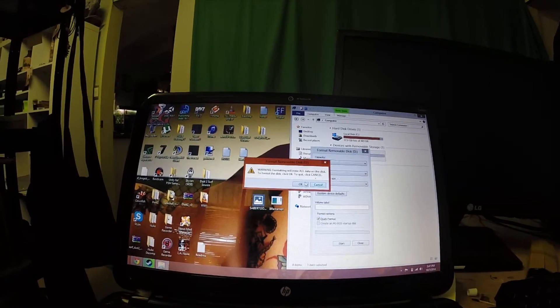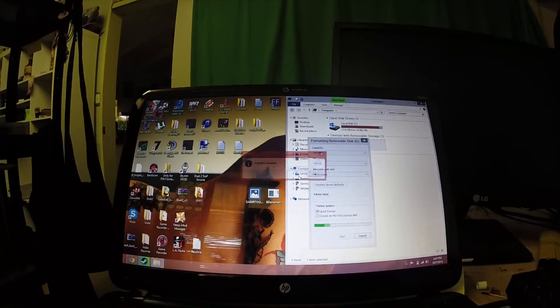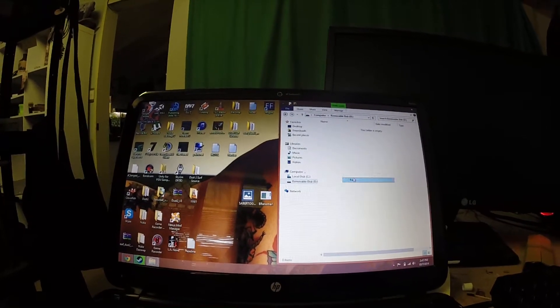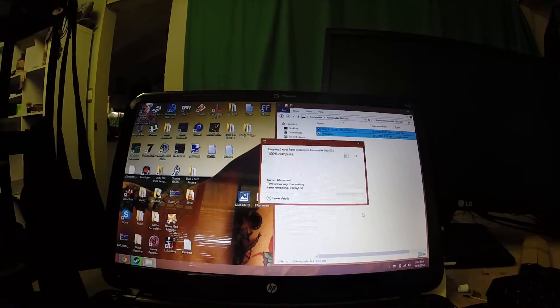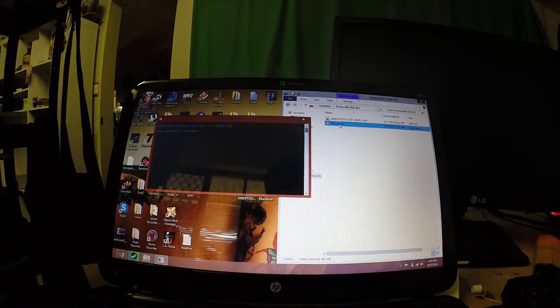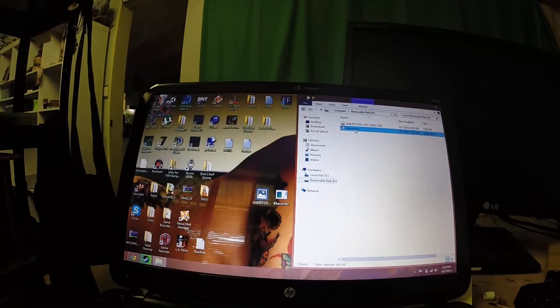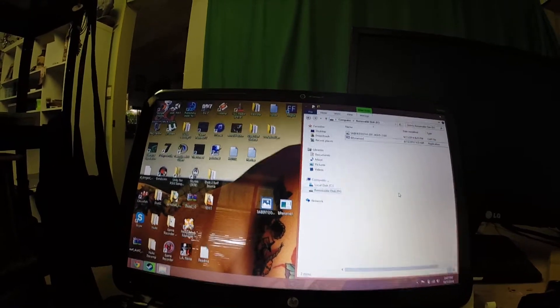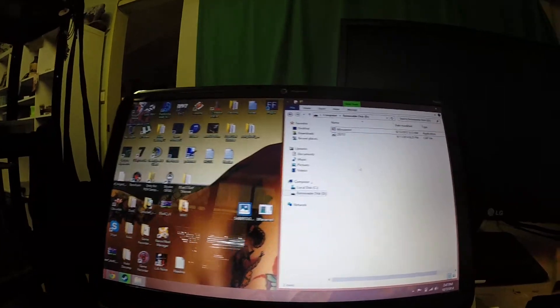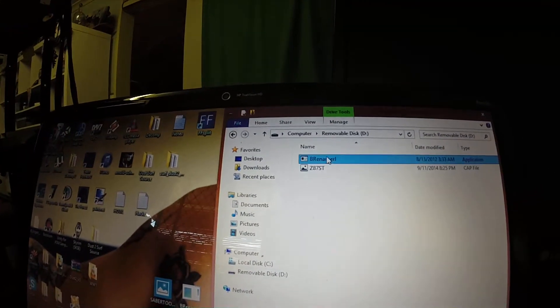Click Start — it'll erase everything on there. Format complete. Formatted. Now just paste the files in there. Then all you want to do is double-click on the BIOS renamer and it will automatically change the file name. There we go — it changed it to Z87ST.